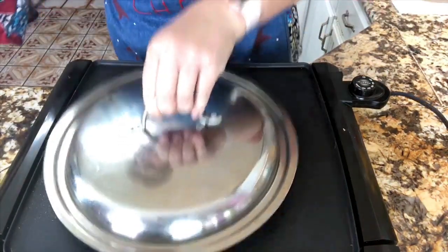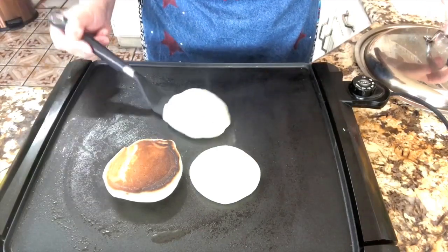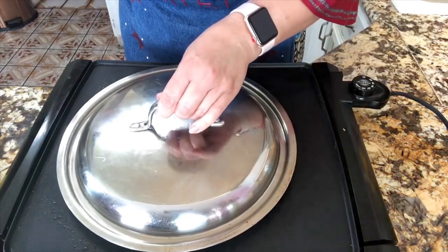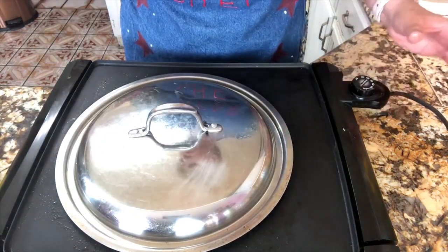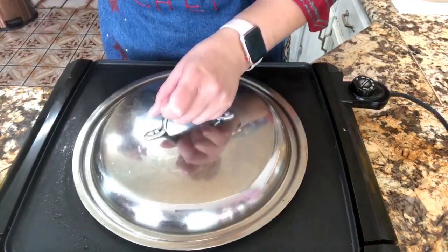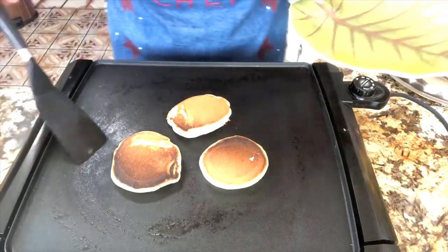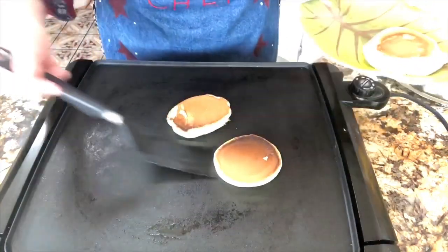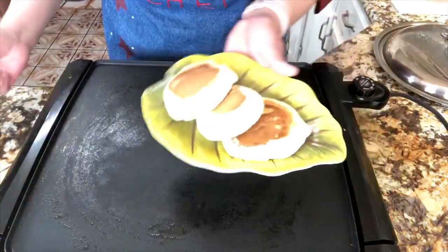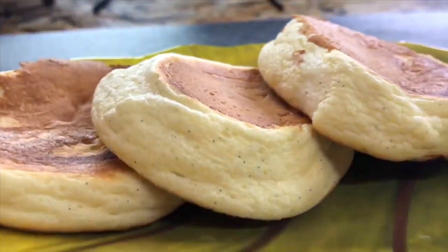After two to three minutes, I'm ready to flip them over. Look how beautiful they look! I'll cover them one more time for another two minutes. And now look at this — they are nice and done and so puffy! I'm going to show you from close up how the Japanese pancakes look.